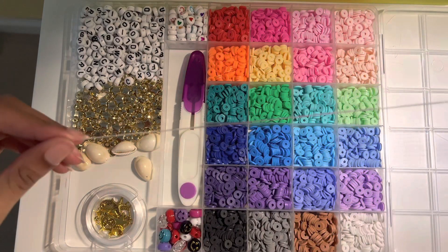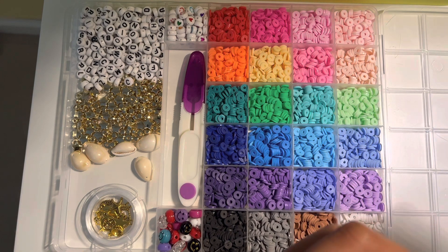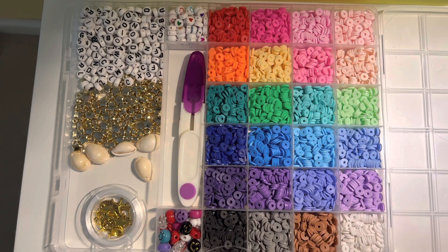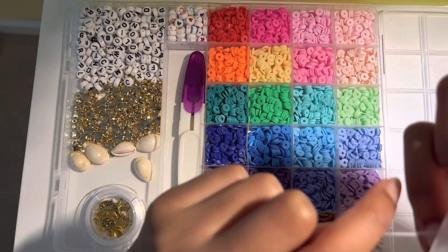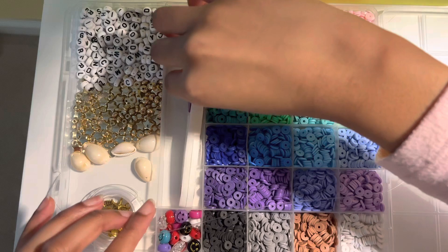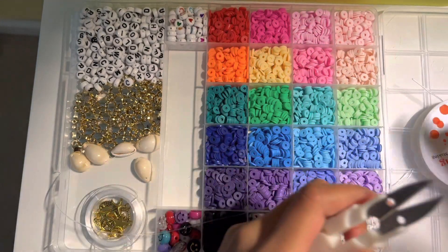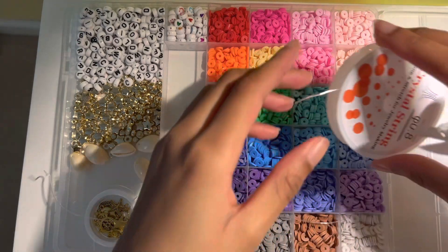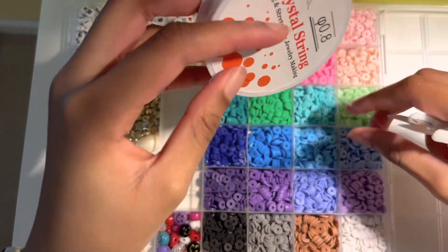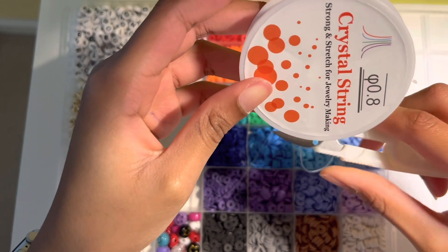Hi guys, we'll be making bracelets — smiley face bracelets — so let's get started. As you can see in the video, I'm getting some string, the elastic band, cut long enough. I'm going to use these little clippers I have right here, and let me tell you, they do not work well. They're very dull — I don't recommend them.